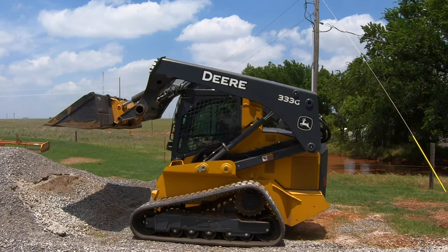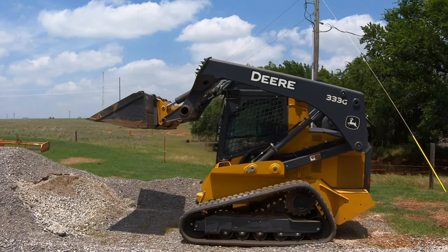That's why this self-leveling feature is such a nice feature to have. There are a lot of older skid steers, and even some today, that do not come with this option. But this is something I would definitely recommend as an option if you're going to be in the field of moving lots of materials such as gravel or dirt.